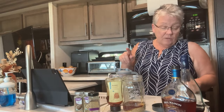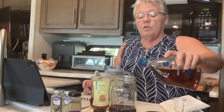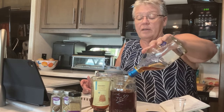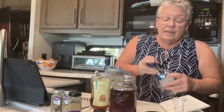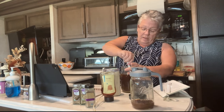Then it says to fill it up with brandy. This is the end of one of my brandy bottles. It says three cups, and I know this jar holds four cups, so I really don't ever measure it. I'm just going to put all that in there just like that.